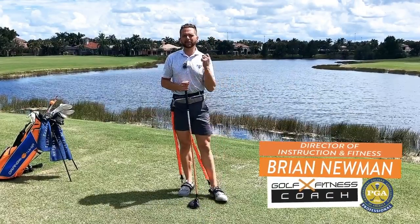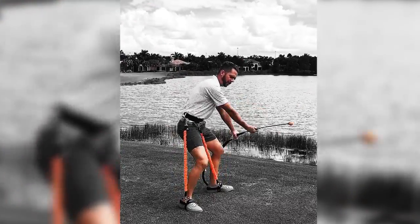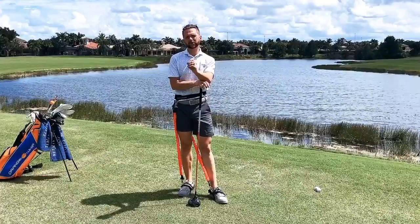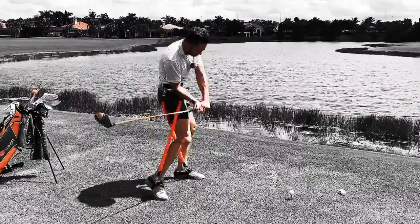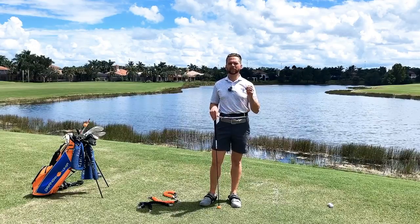We all want to learn how to bomb it like Bryson. Here are a few quick tips on how he transformed his body and his swing in a short period of time, and how you can start your transformation process to hitting it further, straighter, with more control. There are two things that Bryson does that allow him to hit the ball very far with consistent accuracy and blistering distance.